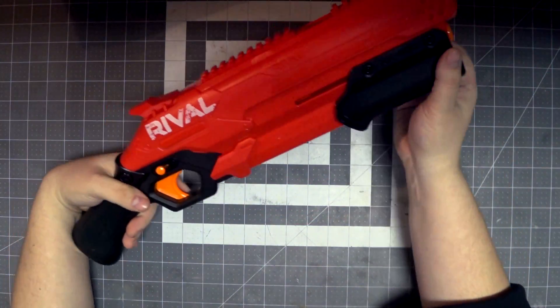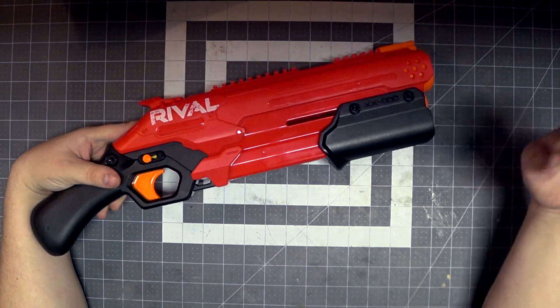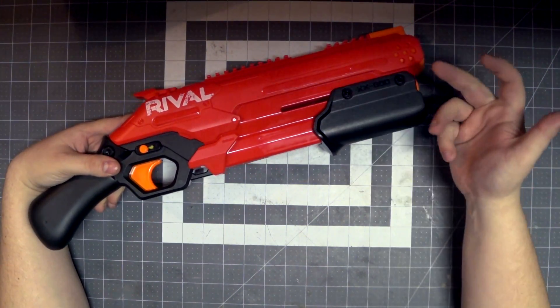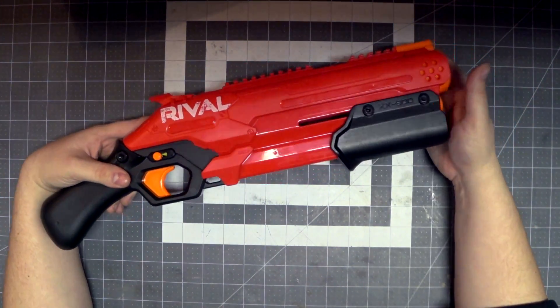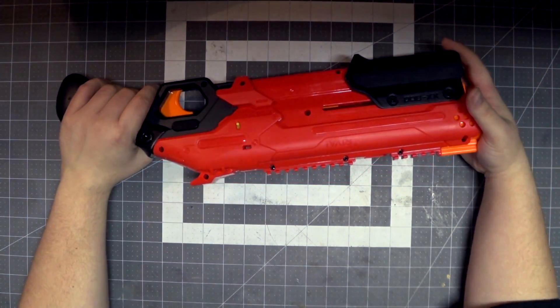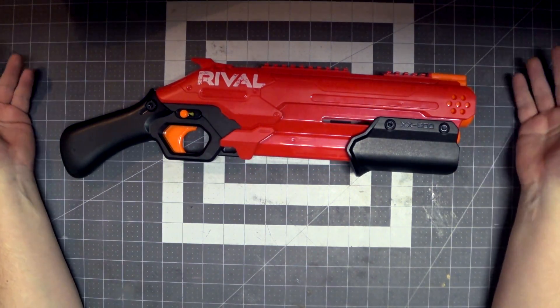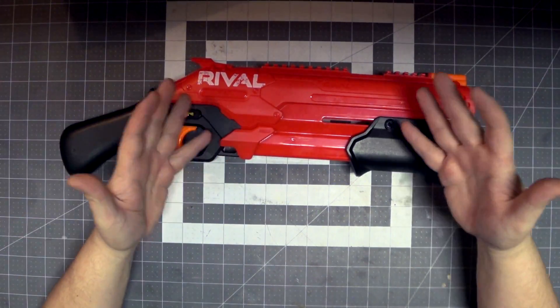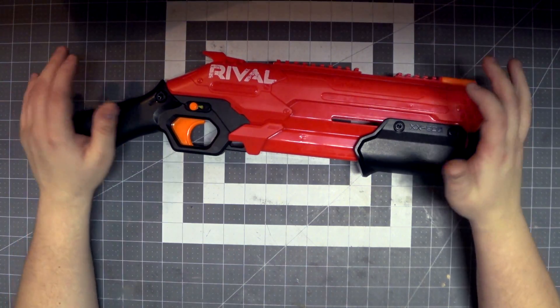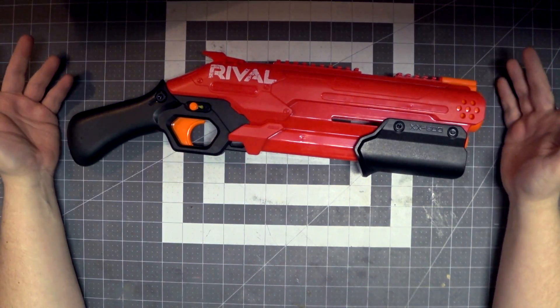My only real complaint on ergonomics is that this grip is a little too slick, but that can be fixed with grip tape or just stippling this. I think I'm going to take a soldering iron and put little divots in it to give it more friction. It's an awesome blaster — it feels really good to use, and for $20, it's not expensive enough that I can say you shouldn't have one. I definitely think you should pick up the Takedown at some point, but it's not going to set your world on fire. It's not going to change anything. It's definitely a lovable blaster.